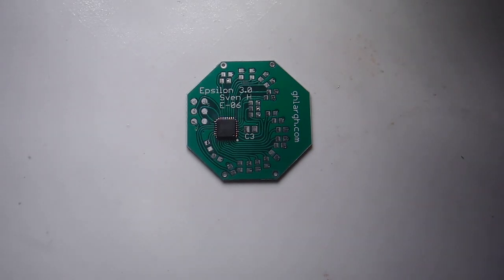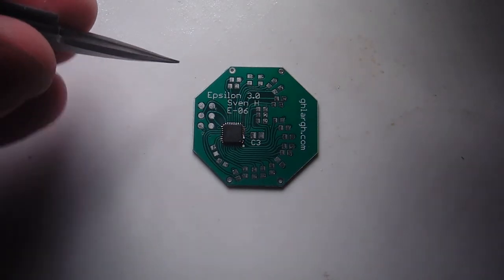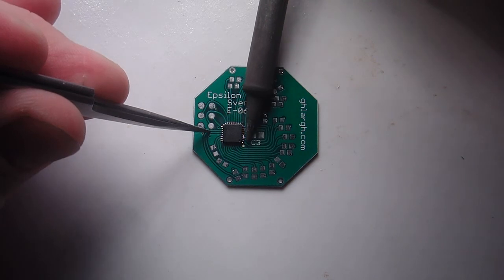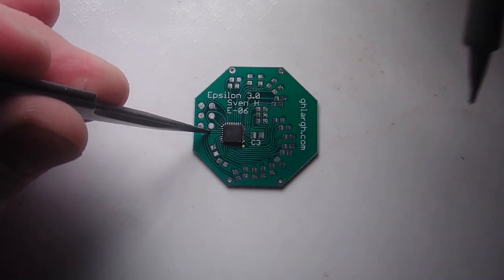In case you get a couple of bridged pins because you used too much solder in the first step, just put your iron as shown here and drag the extra solder off. And you're done!